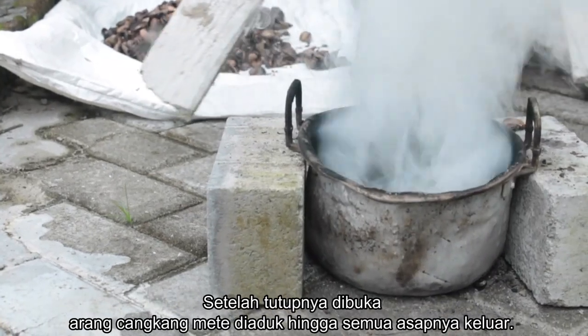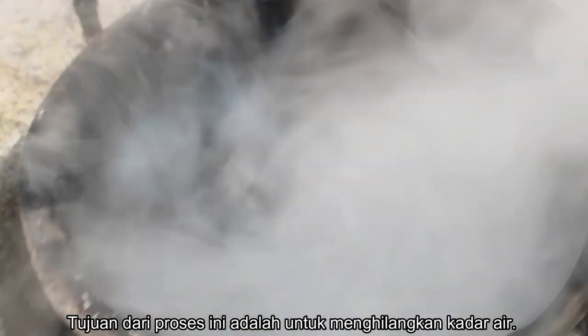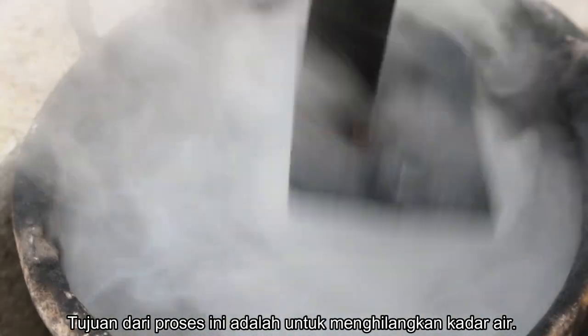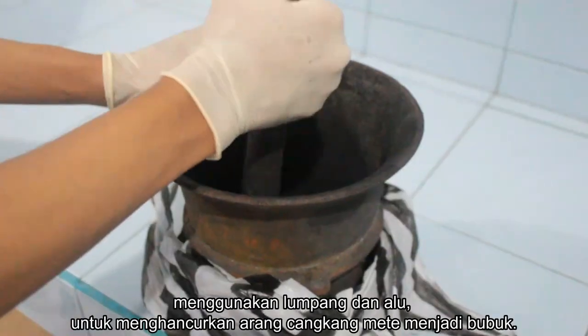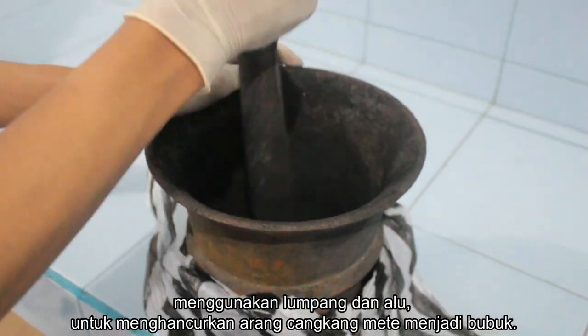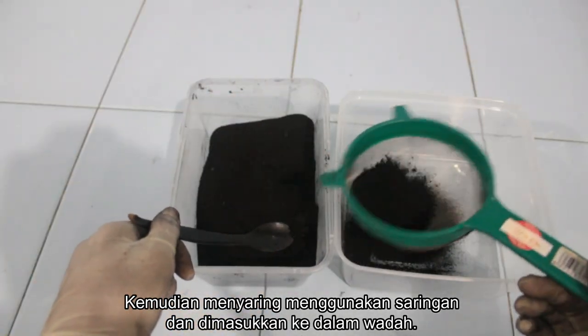Then open the lid and stir the cashew shell charcoal until all the smoke comes out. The goal of this process is to remove the moisture contained. The next process is milling — use a mortar and pestle to crush the cashew shell charcoal into a powder, then filter using a sieve and put it in a receptacle.